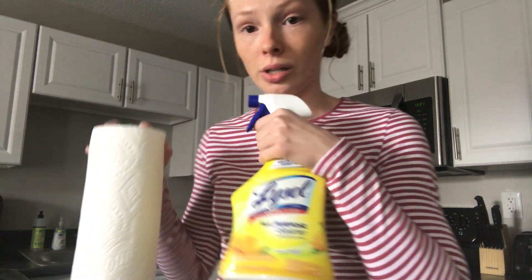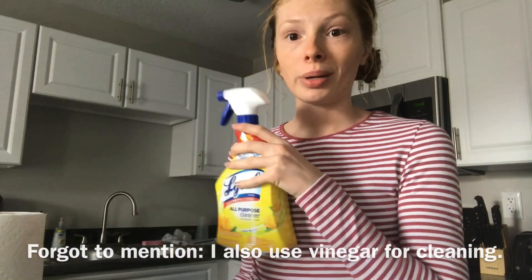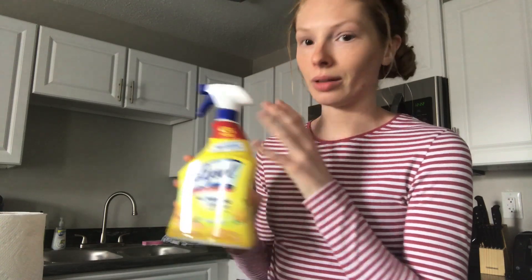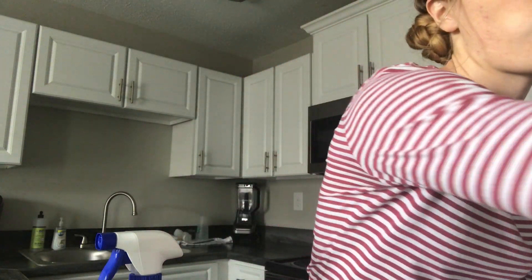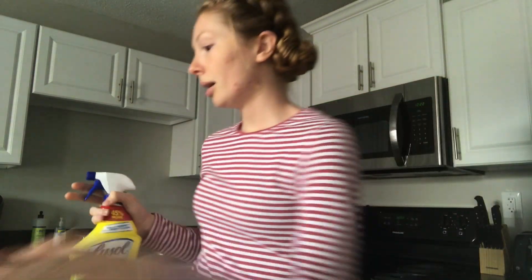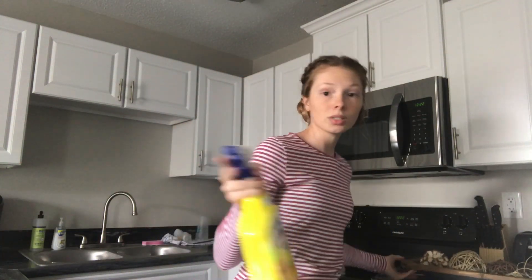I'm staying in guest quarters, so I'm just using the cleaner they provided. I usually use Method or Seventh Generation cleaner, but I'm not going to worry about that — I'll just use what they have here, that's fine. So I take a couple paper towels, move all the stuff off the counter, and start cleaning.